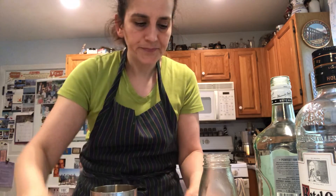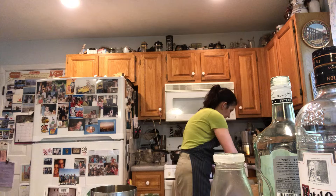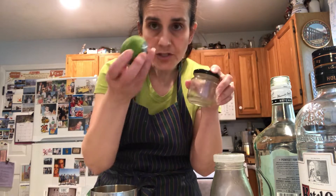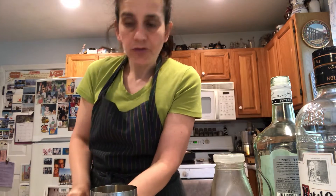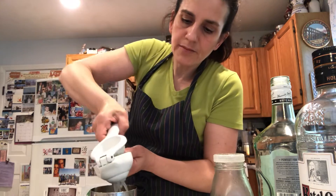Two of those suckers. We'll have to make some more. To make lime or lemon infused simple syrup, just cut it open, put it in a glass bowl, cover it with sugar, and then strain it. So we're going to crush up a couple of limes.